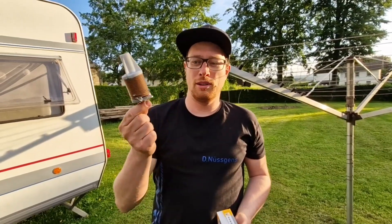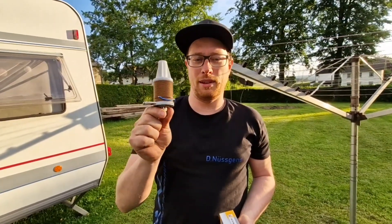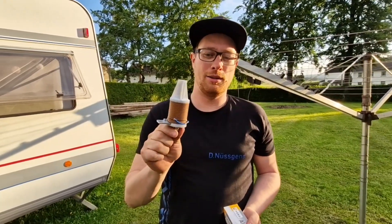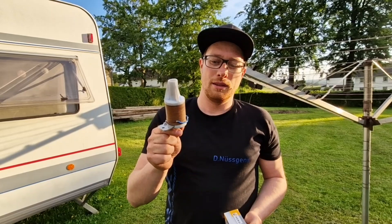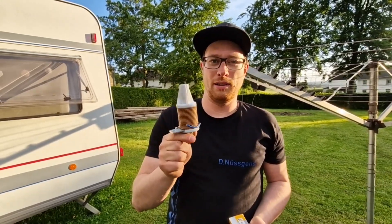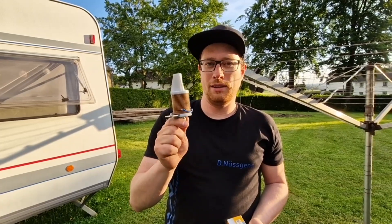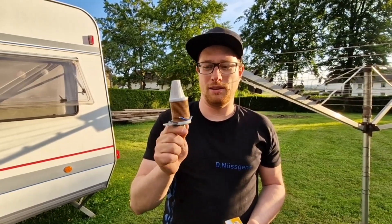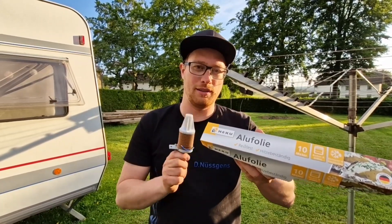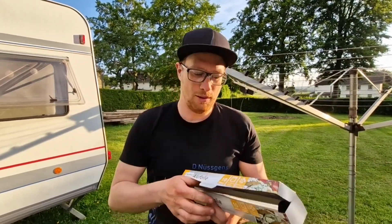This is my coil for the 20 meter telescopic whip antenna, and today 10 meter is open but I haven't got my telescopic whip with me. This unit is matched for a 2 meter whip antenna, and for 10 meter we need approximately 20 centimeters. We will build an antenna out of this aluminum foil. So let's go.